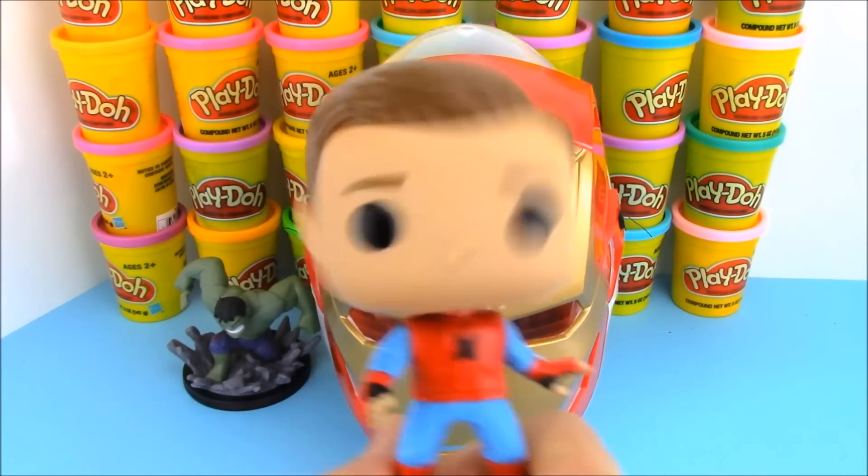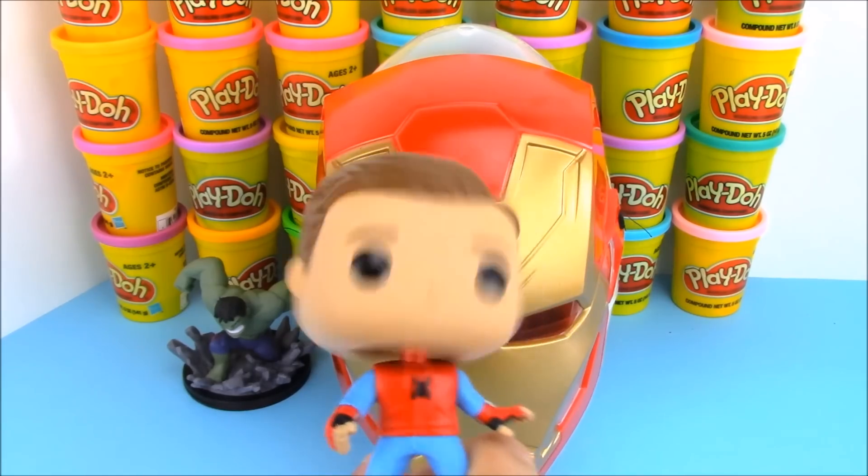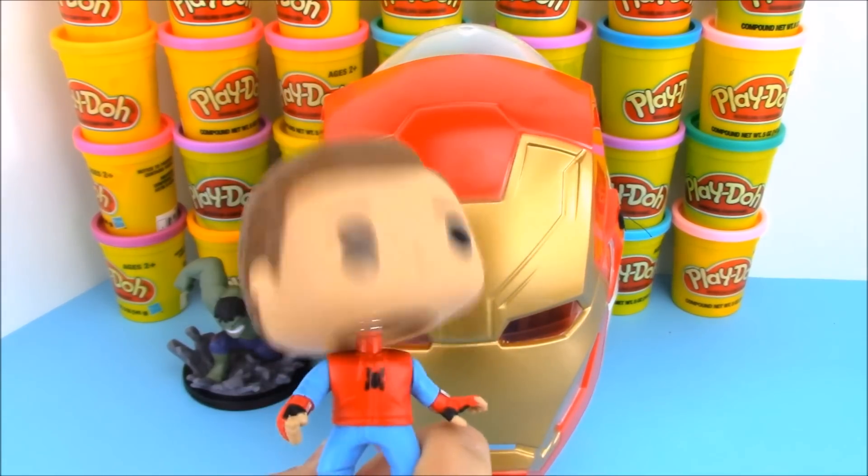Now my favorite thing about this Funko Pop — it's a Bobblehead! I love the Bobblehead Funko Pops. They're so awesome. They're so much better than just the regular ones.